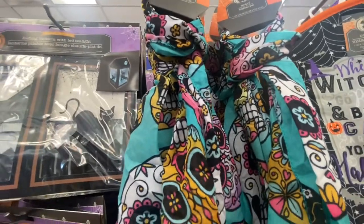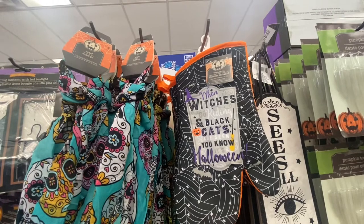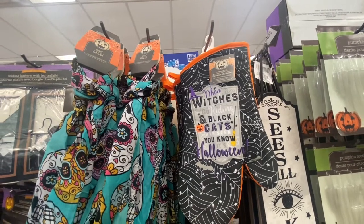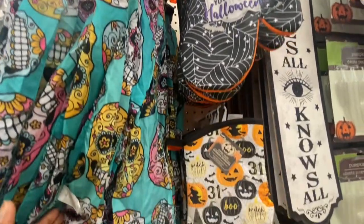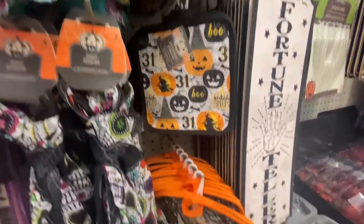There's some scarves with the day of the dead on them. They're 11 by 16. You have some oven mitts — 'When witches go riding and black cats are saying, you know it's Halloween.'